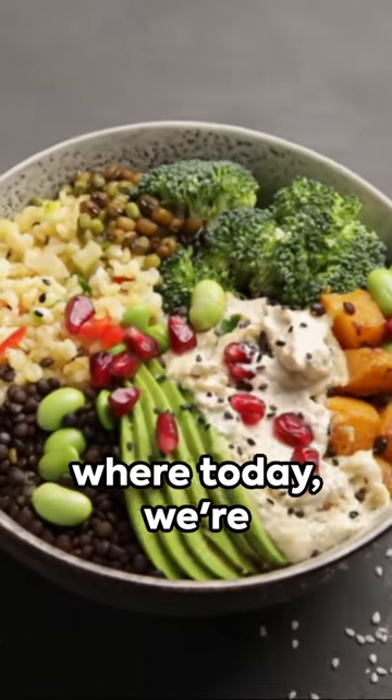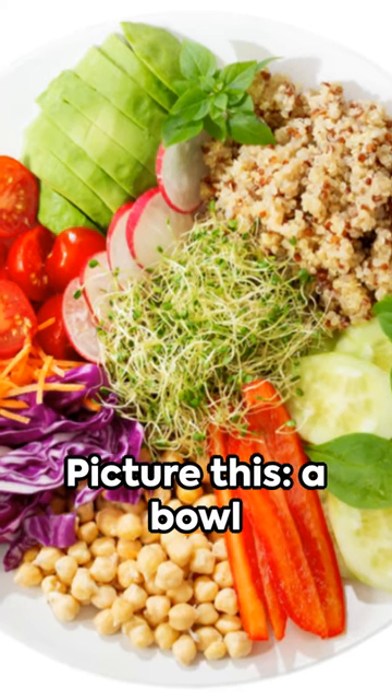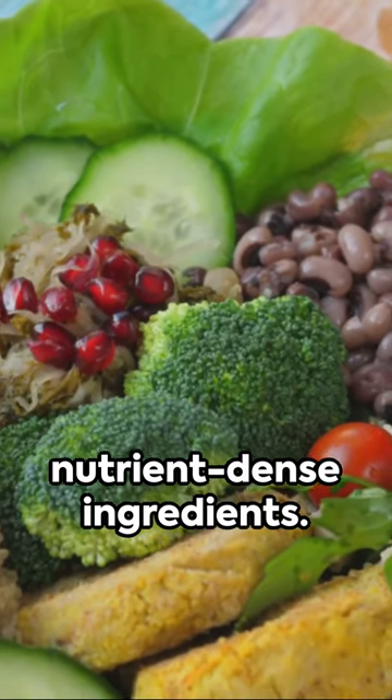Welcome to the world of flavors, where today we're diving into the creation of a vibrant vegetarian Buddha bowl — a bowl packed with colorful, fresh, and nutrient-dense ingredients.